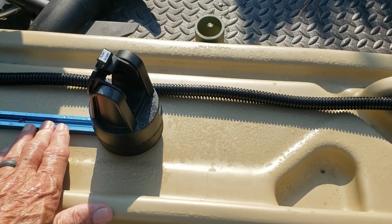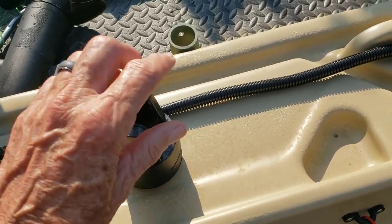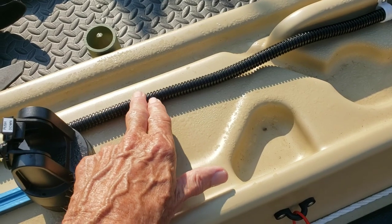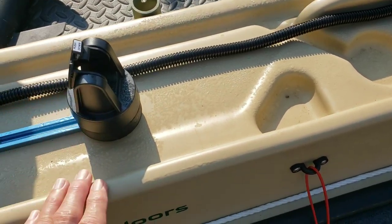I also have a little battery box — a little ammo case — that I keep my battery and everything in, and I can move it around anywhere. The power cable is not running through it, and I've got a separate video on how to make the battery box.